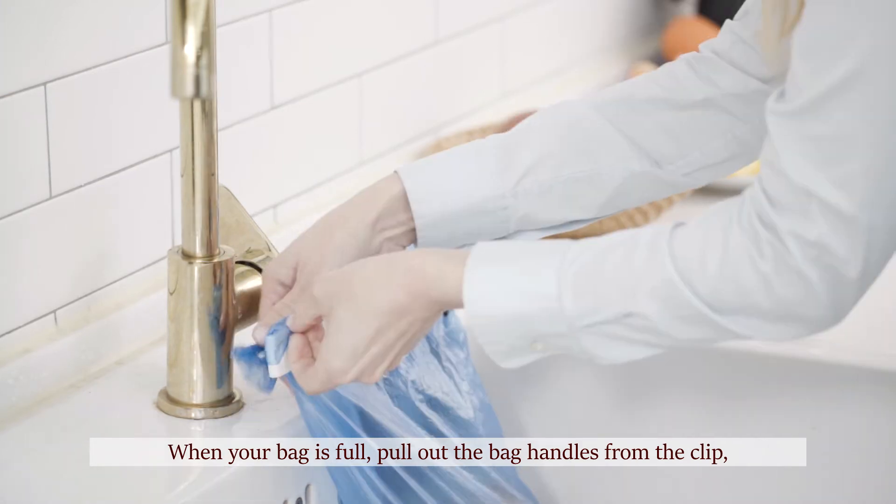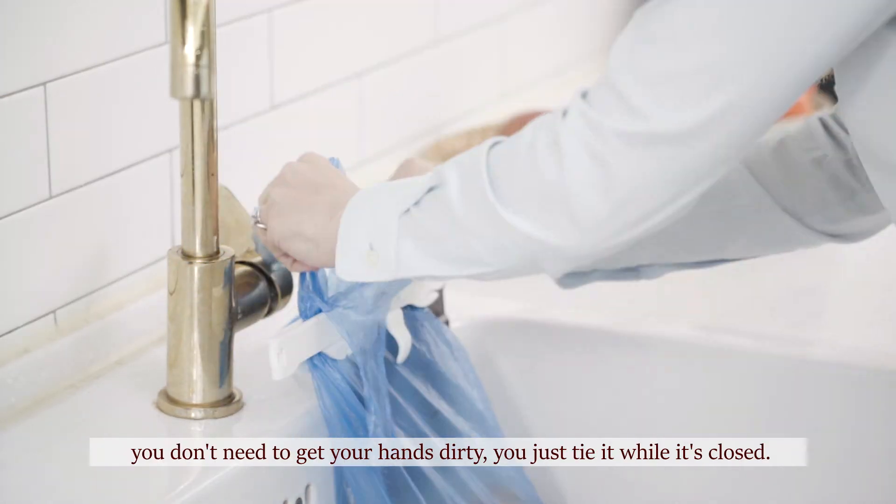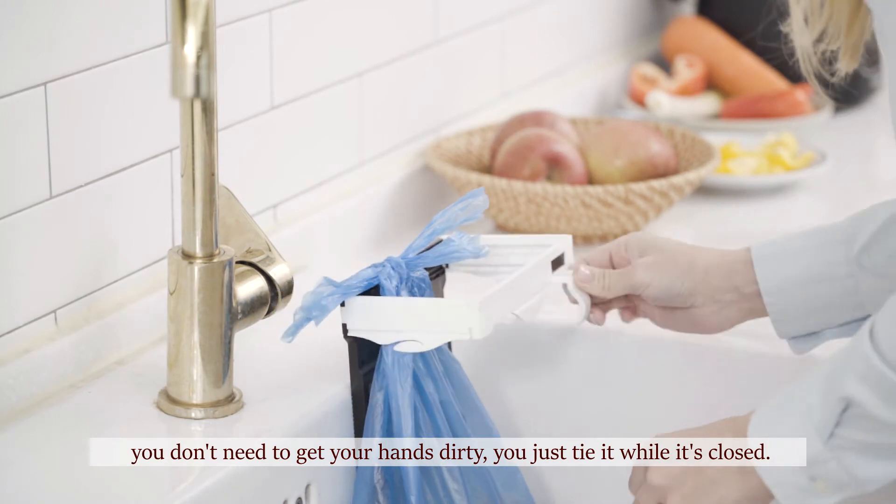When your bag is full, pull out the bag handles from the clip. You don't need to get your hands dirty — you just tie it while it's closed.